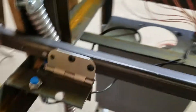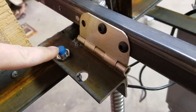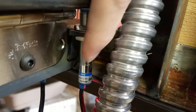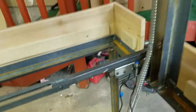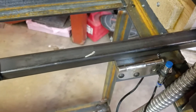We have two proximity switches here. This one is for when the sheet holder is in the lowered position, and this one is for when it's in the raised position. You can see it's red down there, meaning it is actually in the raised position right now.